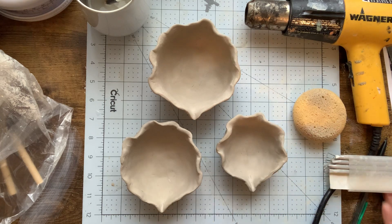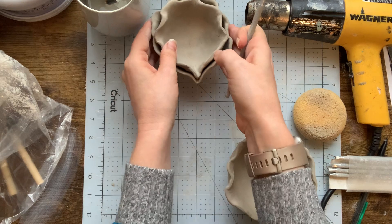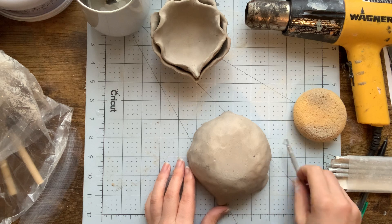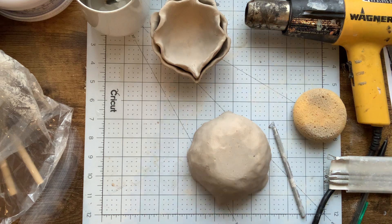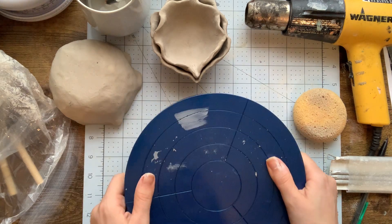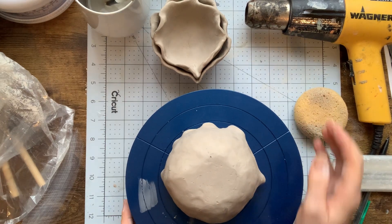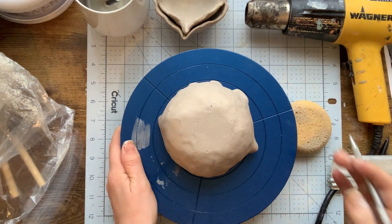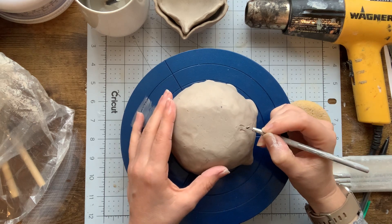I'm going to begin by selecting one of my nesting bowls — I'm actually going to choose the one-cup bowl. I'm going to flip my piece over and begin sculpting the underside of it. The sculpting tools are using the subtractive method. You can work directly on your table, put a piece of paper under your work, or use a banding wheel, which I love, because as I'm working I can just turn it and don't have to move the piece itself.